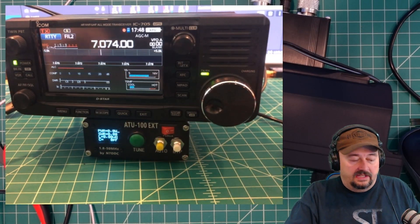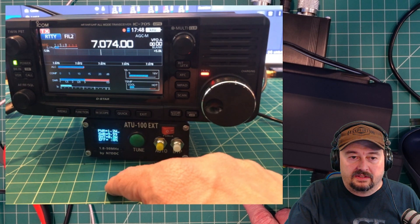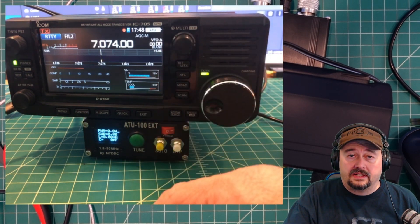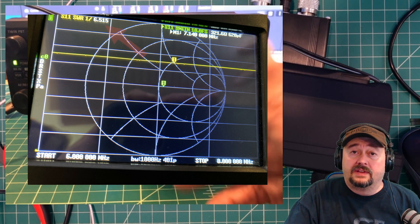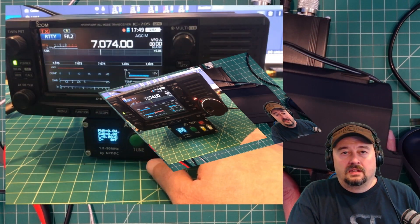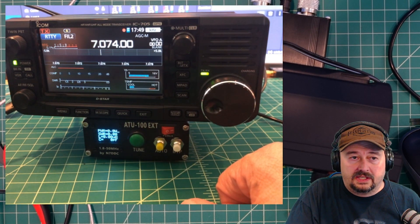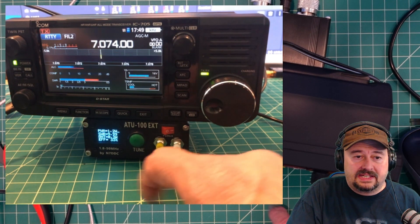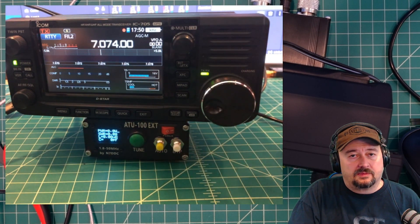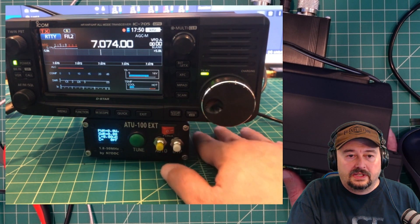We're back and we have the new dummy load hooked up. So I'm just going to go ahead and key this up real quick, and we should see somewhere around 6.5 SWR down here. Now it's reporting all 9s, and that's not right. I did test this load on a Nano VNA and it came out at 6.5 roughly, and that's what I should be getting right here. We're back and we have the dummy load in place. Right now we're in bypass mode and I am going to go ahead and key up the radio. What's happening is that it's saying 9.99-to-1 SWR, and that's not right. With this dummy load we should be getting somewhere around 6.5. Let's go ahead into auto tune mode and turn bypass off.